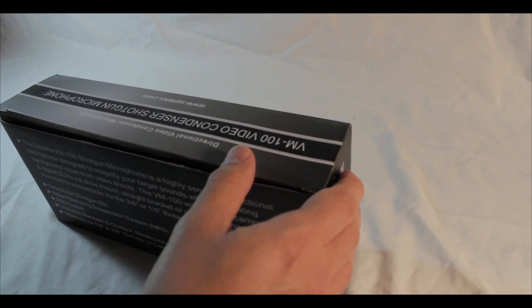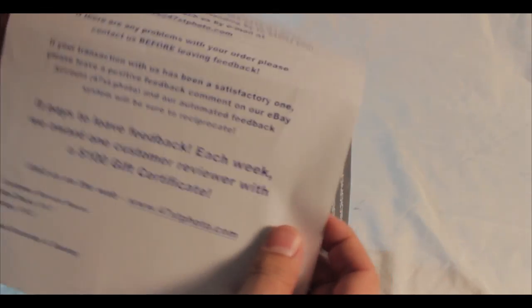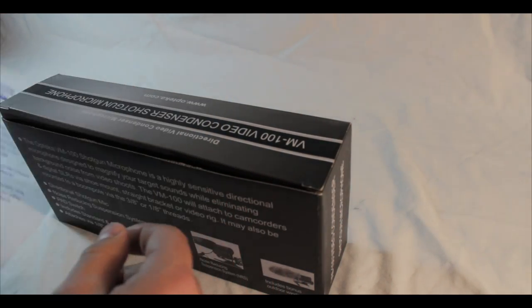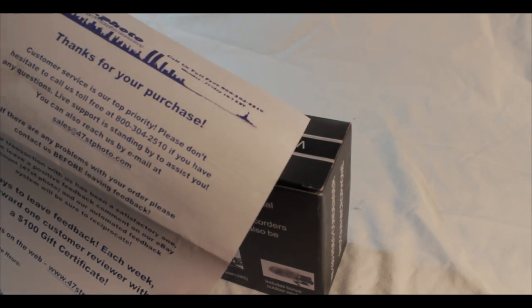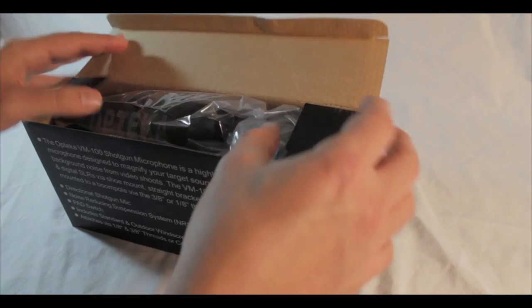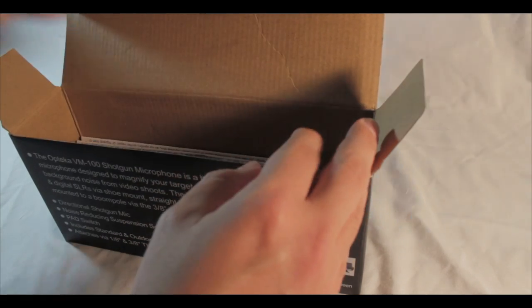I bought this from a seller on eBay called 47th Street Photo. I've ordered lenses and a couple other things from them before — you can trust these people, they're pretty good. They ship in about three or four days and you'll get your box in the mail.